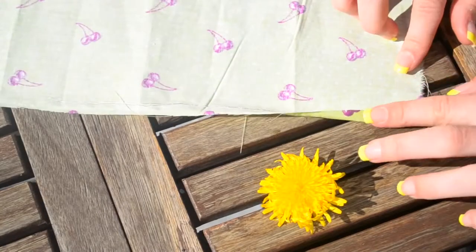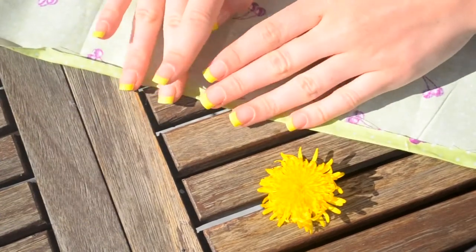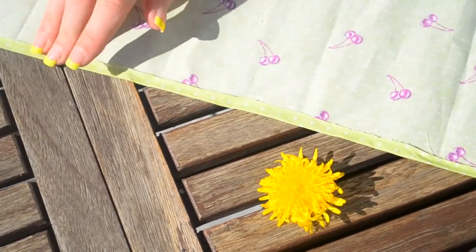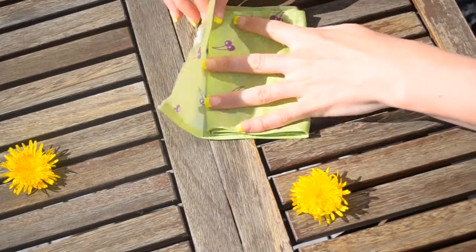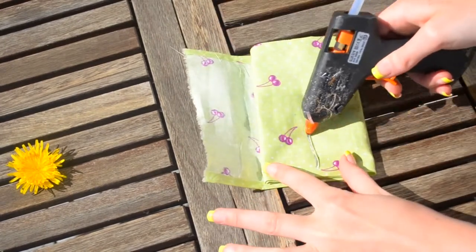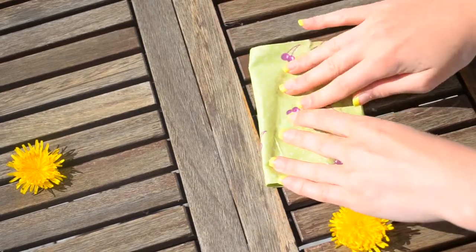Now onto the bow. First you want to fold the edges just so we'll have cleaner edges at the end — it will be so much prettier. Then fold the fabric; I folded mine four times. It depends on how many times you fold it how thick it will be. Then glue it so it will stay in place.